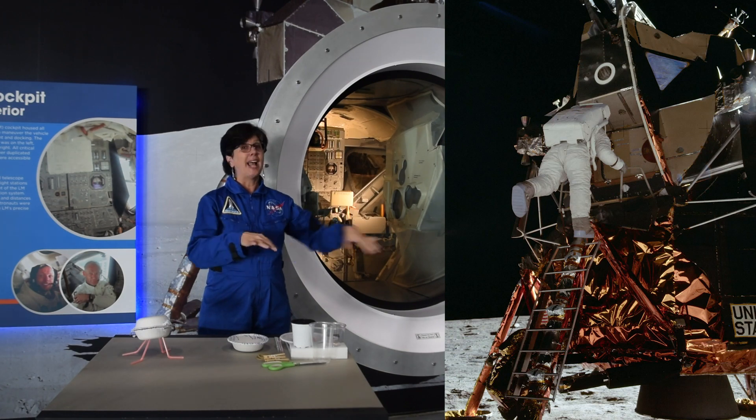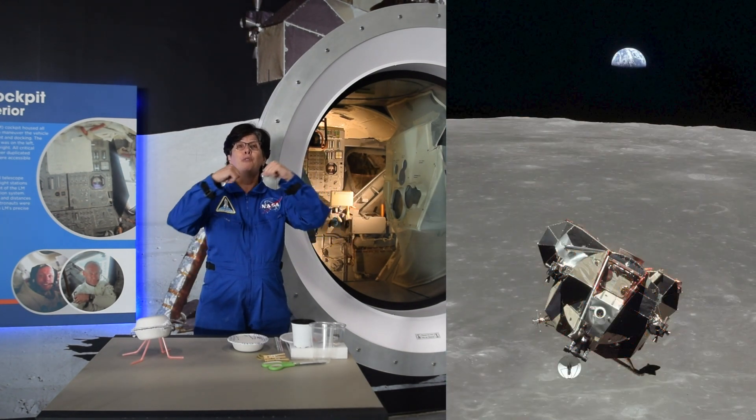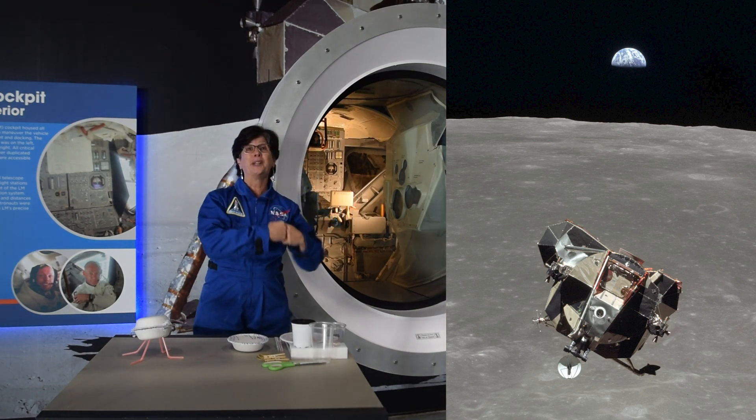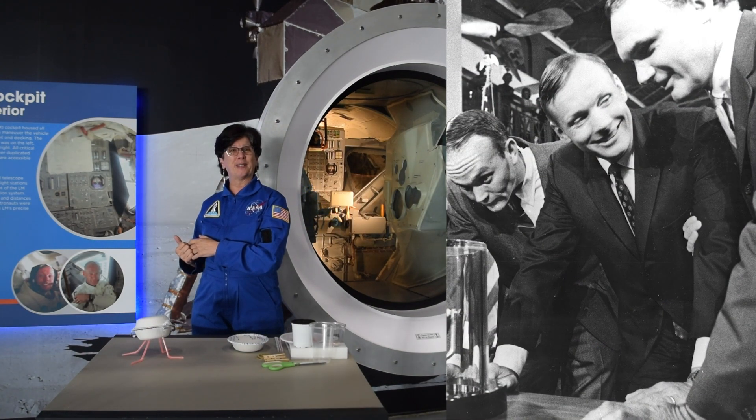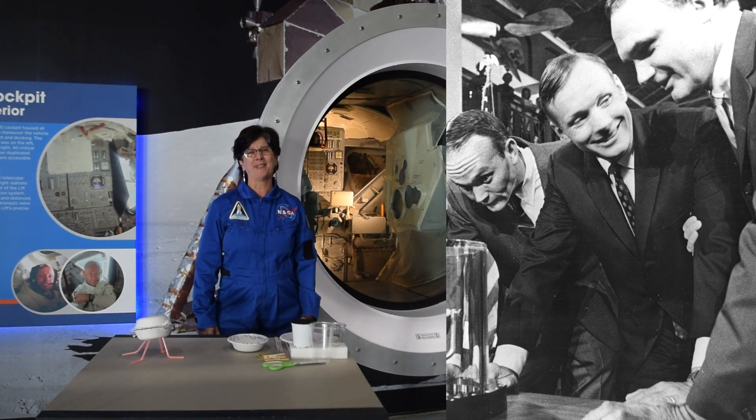The astronauts would get out, do all of their work, get back into the lunar module, take off, rendezvous and dock with the command module, and then come back home to Earth. Because our goal was not just to put people on the moon, but also to bring them safely back.